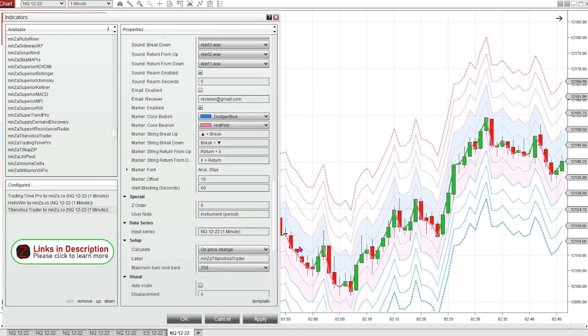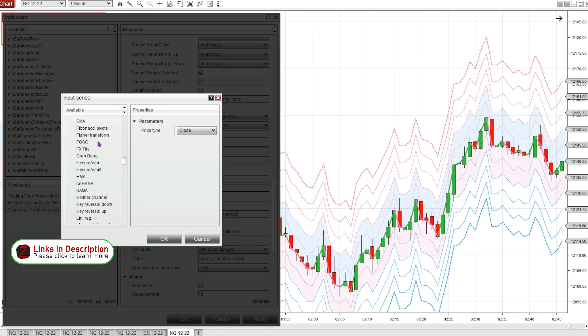Right now the Titanoboa Trader is just calculating price — specifically the one-minute close. We can change this input series to anything. I'm going to choose an EMA with a period of 200.